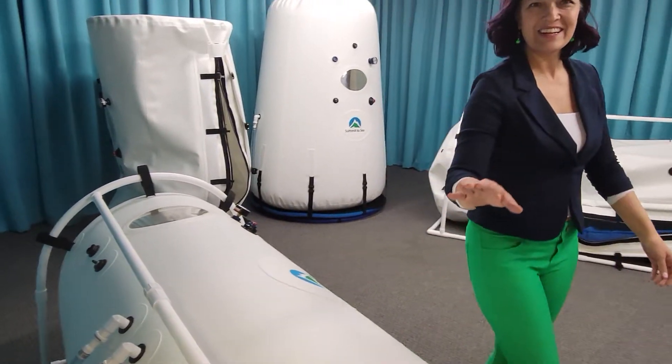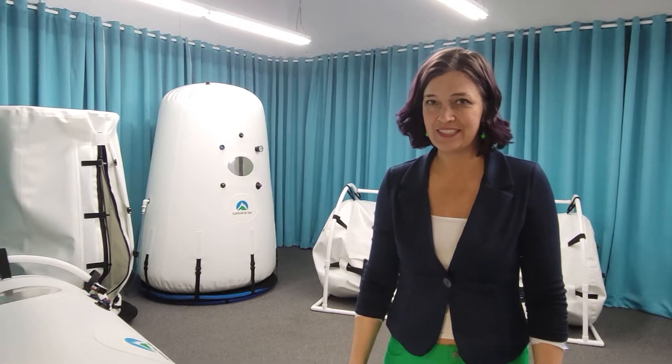One more time I want you to hear how quiet this chamber is when it's running.